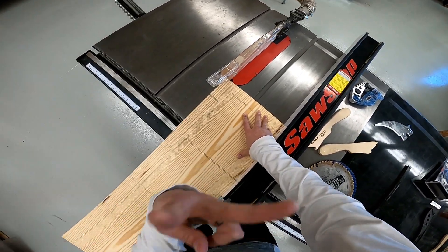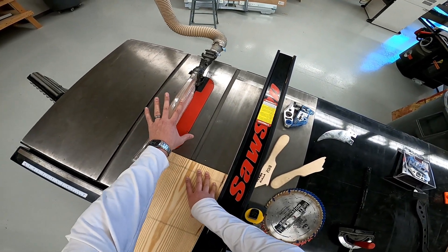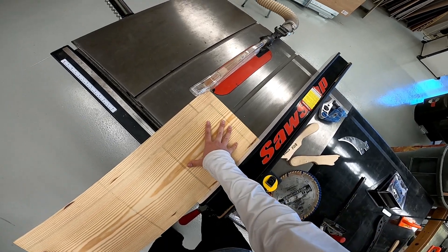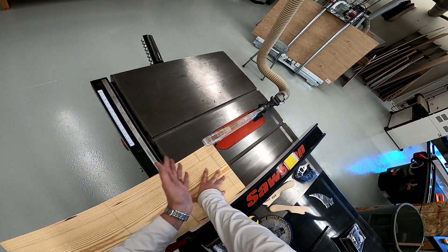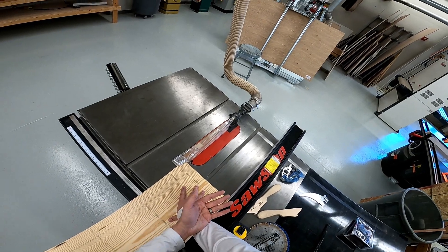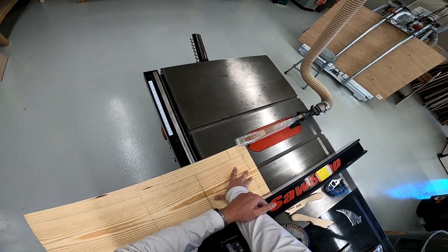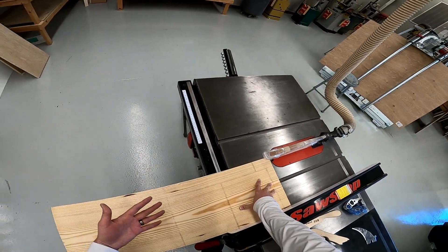That's really where your eyes are going to be focused — right here along the fence throughout the cut. Don't worry about the blade and how it looks when it's cutting; that's a cloudy guard, you can't see that anyway. To turn it on, we're going to pull this red paddle out and send the board through. I or somebody will be on the other side helping catch this first cut for you. Pull the red paddle out to start it; push it in to turn it off — always remember that in case of an emergency.